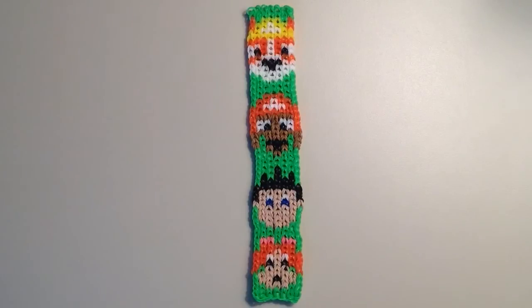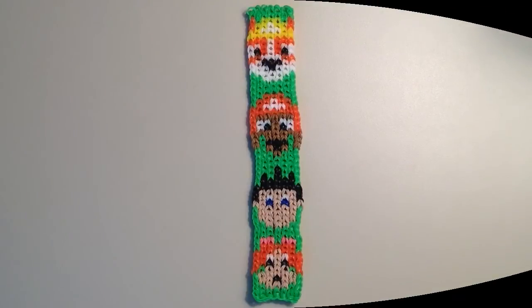I wasn't familiar with this series because my kids are a little bit beyond this age level, but I had been asked to make this bracelet and I thought the characters were super cute. And I think even if you aren't familiar with the series, this would be a cute bracelet to make for anyone that loves dogs. I think it turned out really cute.